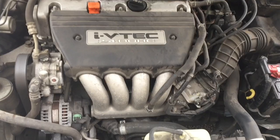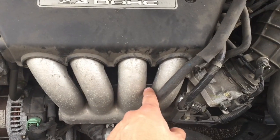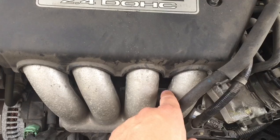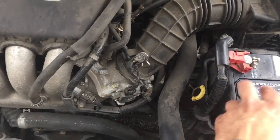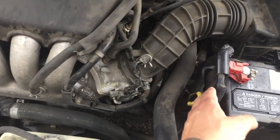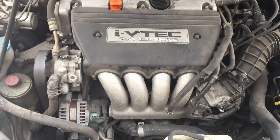This is the engine. The starter for this vehicle is right there — that middle silver thing in the back. How do you know it's a starter? It's always the first thing connected to the battery, connected to the positive cable.